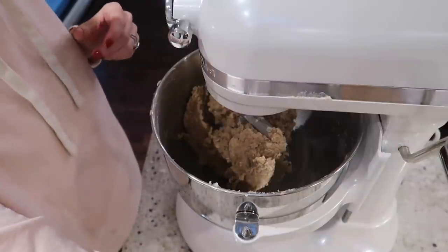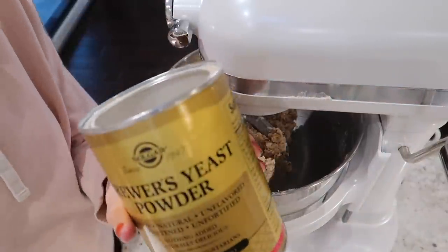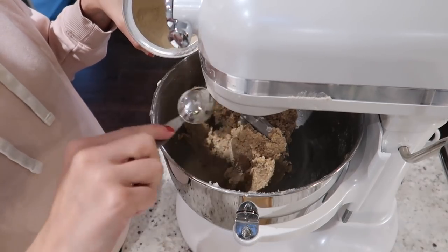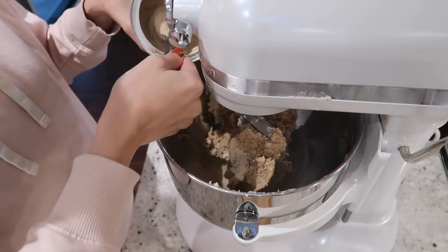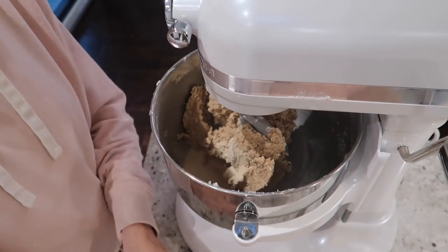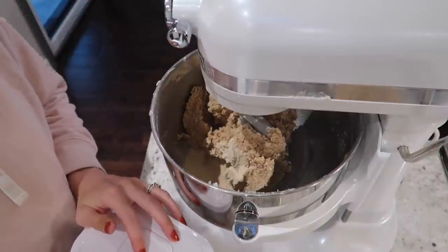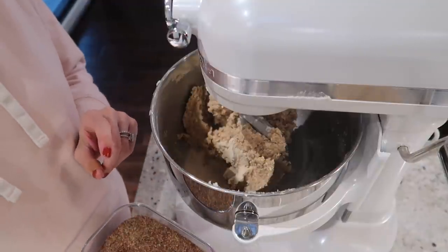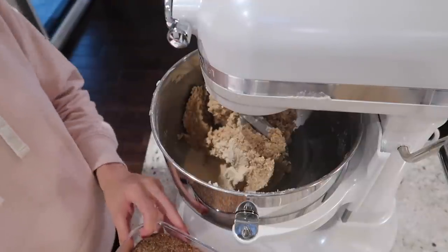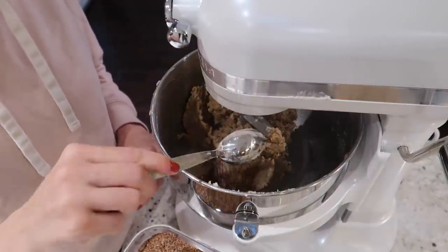For the rest of the dry ingredients, I'm adding five tablespoons of brewer's yeast — this is what actually makes them lactation cookies — then three tablespoons of ground flax seed. The remaining dry ingredients are half a teaspoon of baking powder, half a teaspoon of baking soda, a quarter teaspoon of salt, and half a teaspoon of cinnamon. Then I'm topping it all off by mixing in a cup and a half of chocolate chips, and then we'll get to baking.